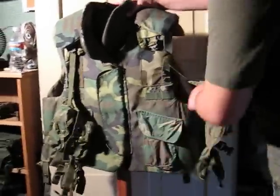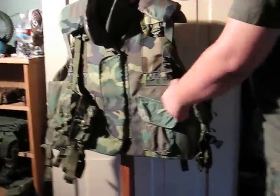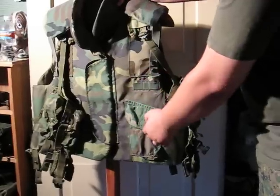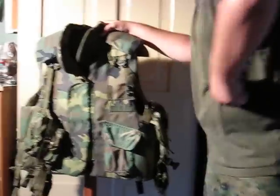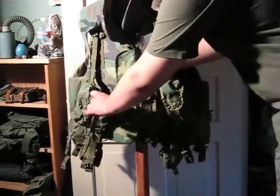It has places to attach grenades, and you can also fit an M12 holster in here or another pouch. It has 2 pouches that will hold one 5.56 magazine each with being able to close, and about 3 not being able to close. And it has that on both sides.